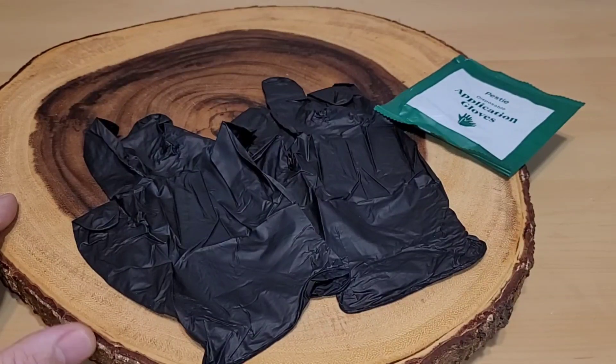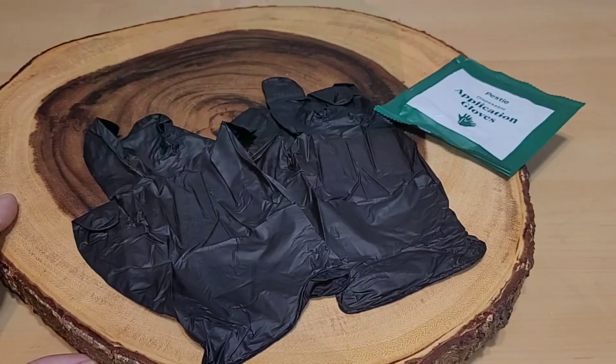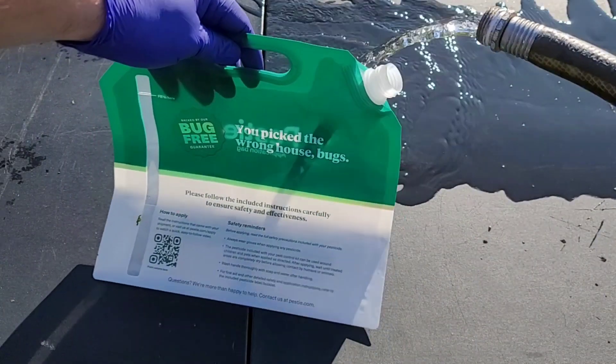The gloves just happen to be a little small for me, so I have my own, but they do include them which I appreciate. However, I wish it was a bigger size. The first step we're going to do is fill up our Pesty bag.